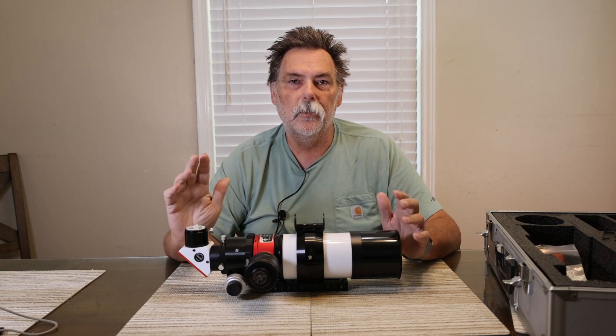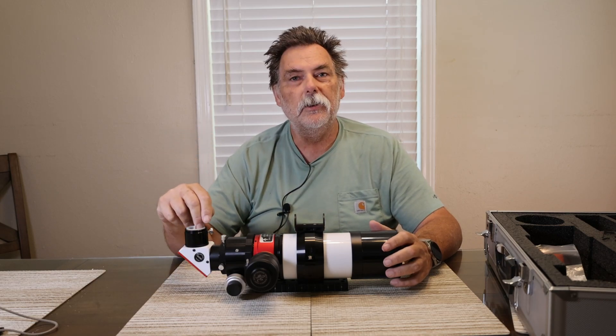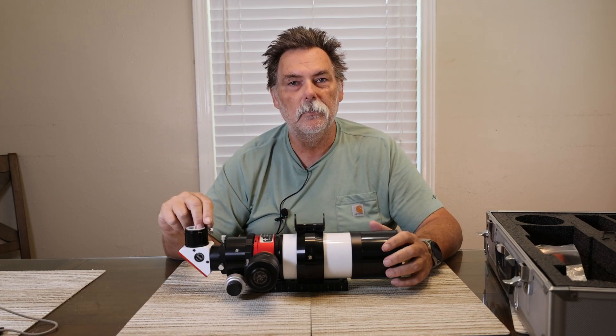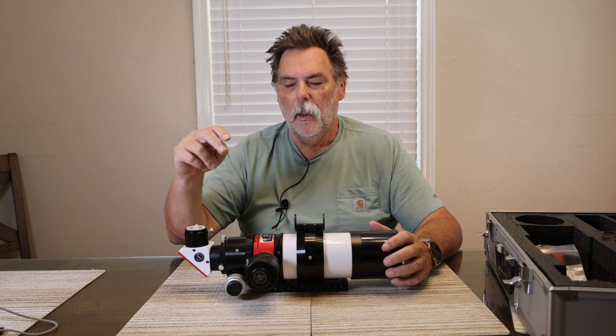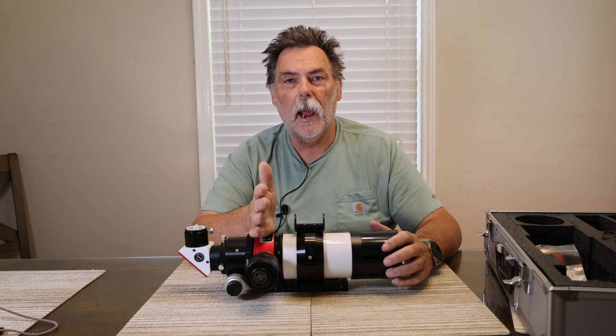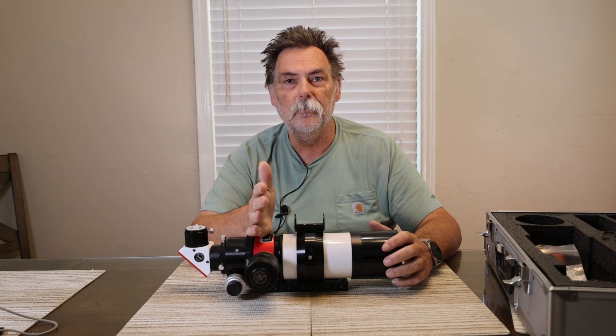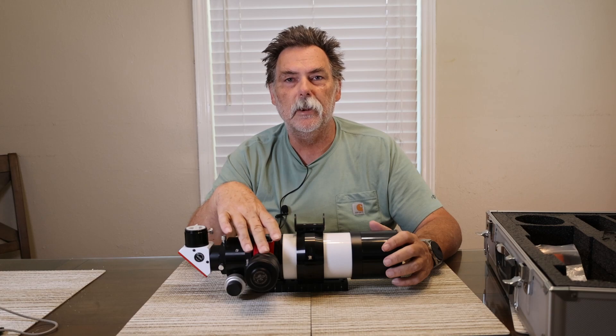Let's go over the parts that were there for H-alpha. You've got the B1200 blocking filter, and you've got the Lunt H-alpha tuning system that's in the scope for H-alpha use.